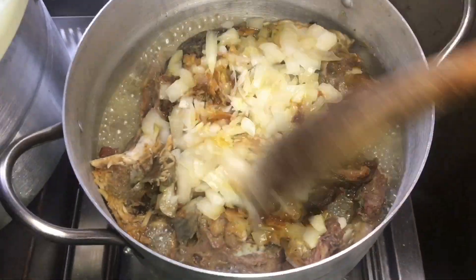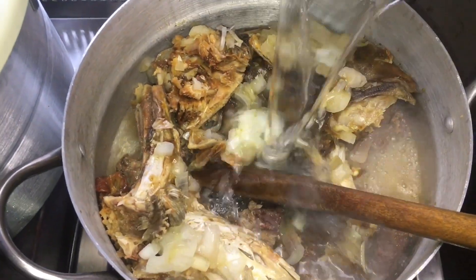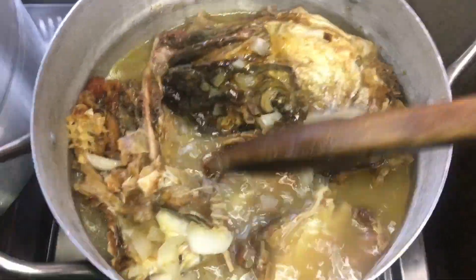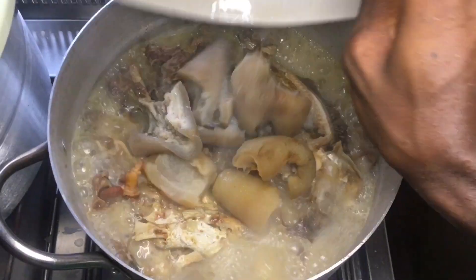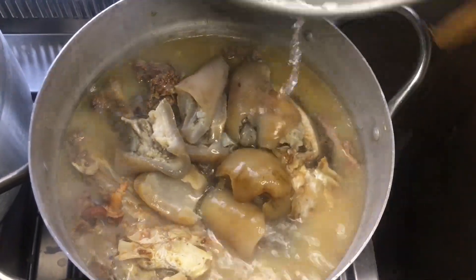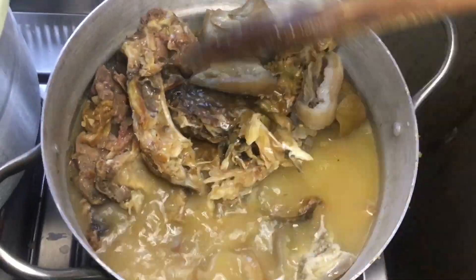This soup gets sweeter. 15 minutes later, I stirred it around and added more water to cook the beef till it's tender. I covered it for another 15 minutes. 15 minutes later, I checked on it — it was cooking well. I added the pomo at this point. Pomo is added 13 minutes into the cooking process so that it does not get too soft.